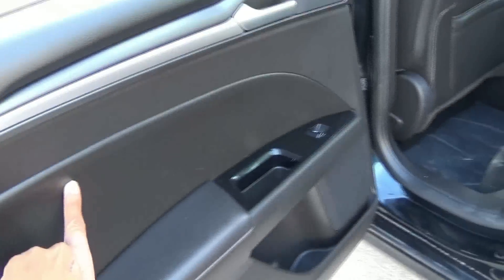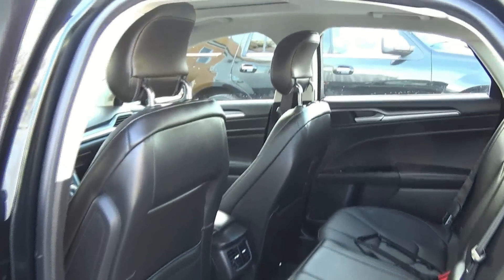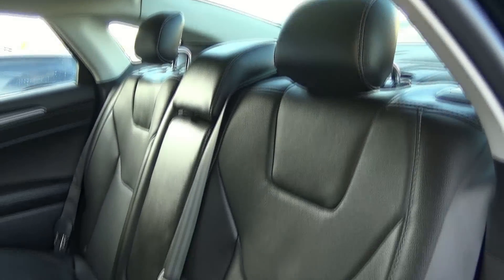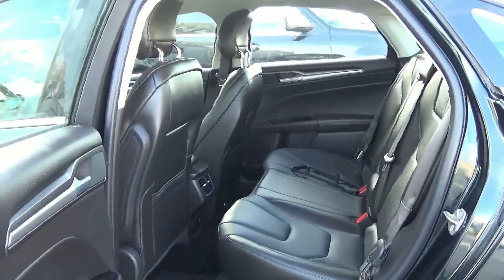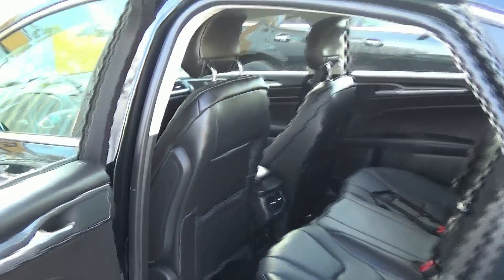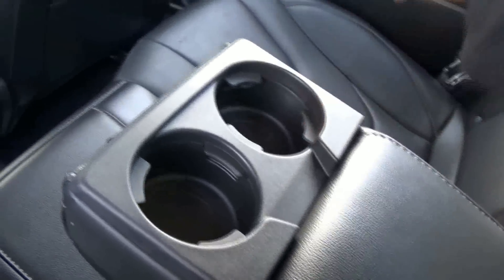The same leather stitching and soft touch materials continue throughout. Sitting in the back seat, the Fusion has good leg room. You do have rear map pockets, air vents, as well as an accessory outlet and a 12-volt power outlet. There is also a front center armrest as well as cup holders.